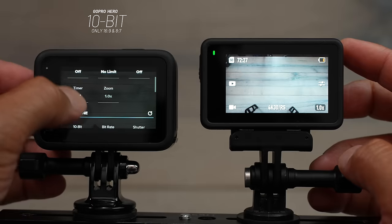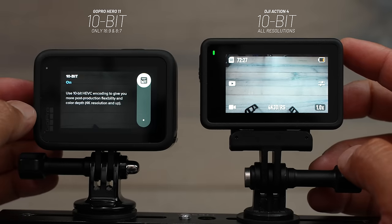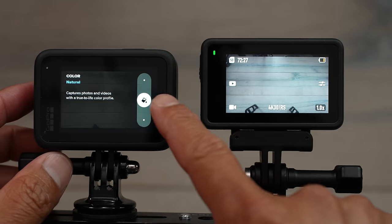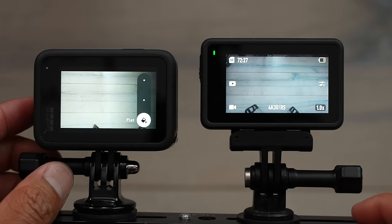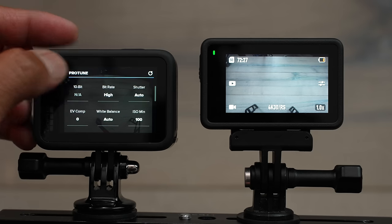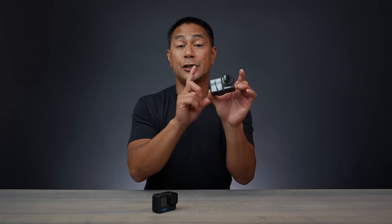DJI brought 10-bit to the Action 3 via firmware update, but the Action 4 launches with it natively — and not just standard 10-bit, but also 10-bit D-Log M, giving more flexibility in post-processing. The GoPro Hero 11 has a flat profile with 10-bit color, but that only works in 16:9 and 8:7 aspect ratios, not 4:3. On the Action 4, 10-bit D-Log works across all resolutions.